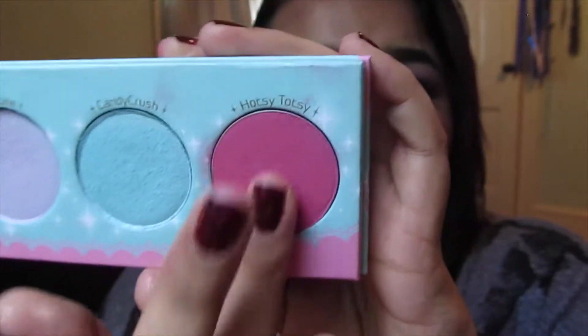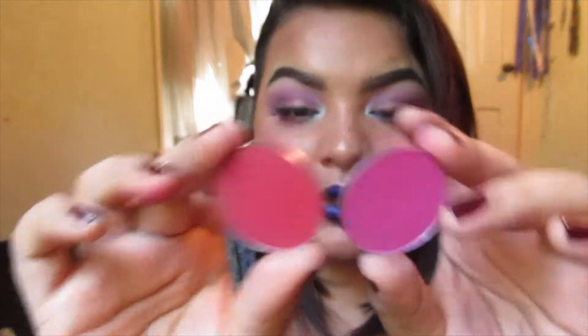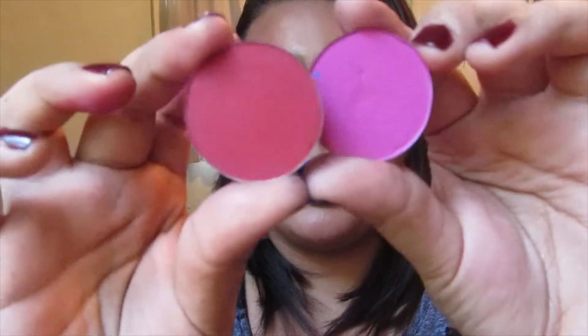The last shade is Hotsy Totsy, which is a beautiful magenta shade — it's a bit more pink-based than red-based. I find it's a nice kind of blend between Love+ and Dolly Pop from Sugarpill; it's a really nice in-between shade because it is a nice pink but there's a sort of darker redness to it, making it a little bit easier to use rather than just pink or just red.